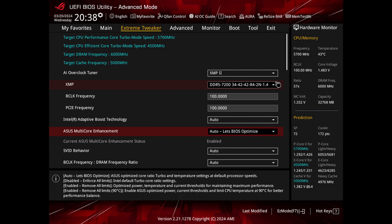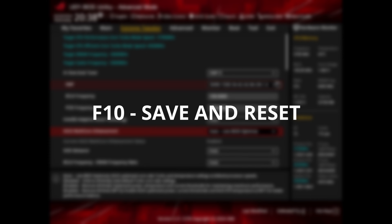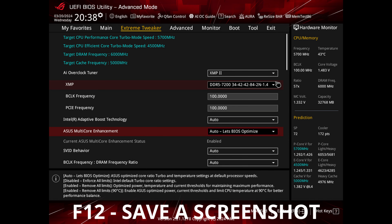Now let's talk about the software features. In my opinion, ASUS has the best BIOS or UEFI — whatever you want to call it. A couple of quick things: hit F5 to load optimized defaults, F9 to quickly search anything within the BIOS, F10 to save changes and reboot. Also, you can plug in a USB drive, go into the BIOS and hit F12, and it will save a high-resolution screenshot to that USB drive. So if you're troubleshooting or sharing settings with someone, that is a much better option than taking a picture with your phone. These hotkeys are available on basically every ASUS motherboard.